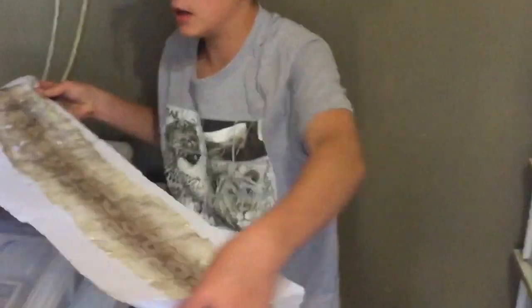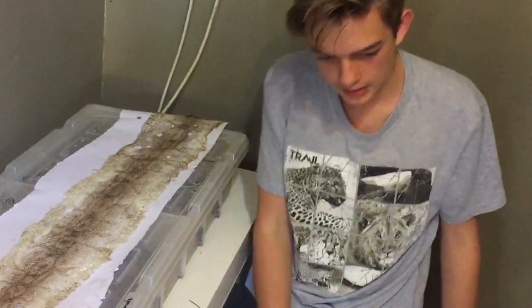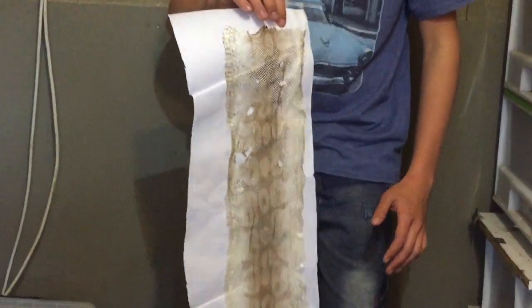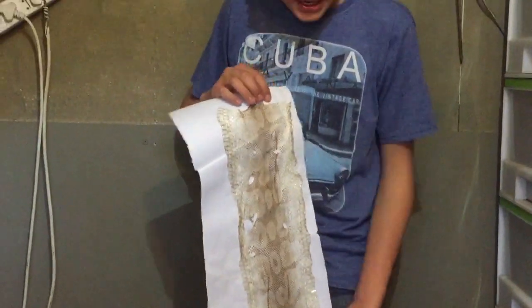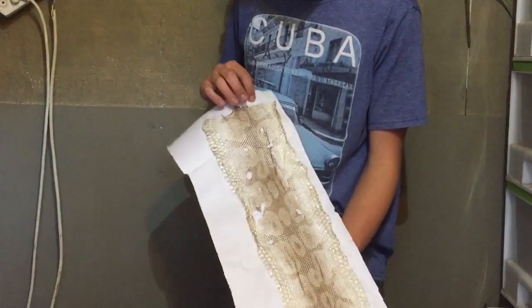Lift that up and now leave it somewhere to dry for a bit. Now you've left it overnight to dry and it should stick to the paper like this. All you have to do now is cut around the shed.